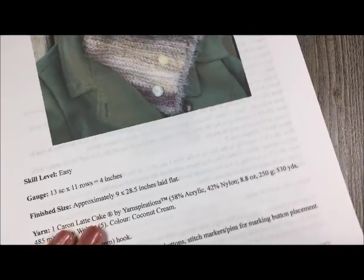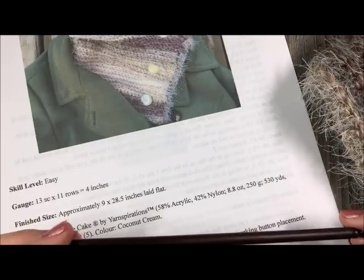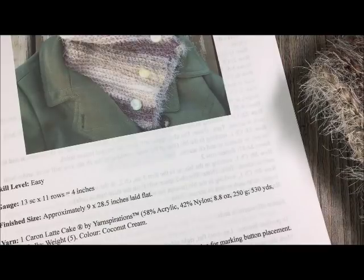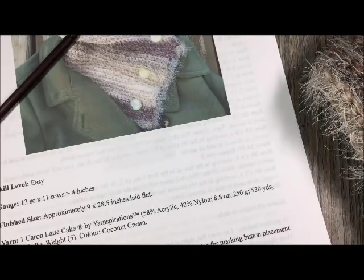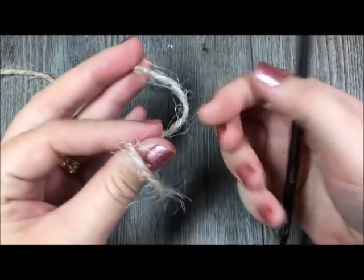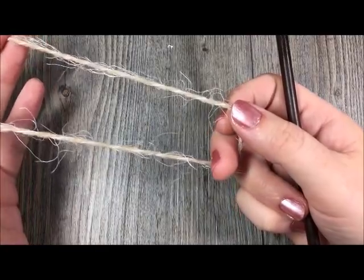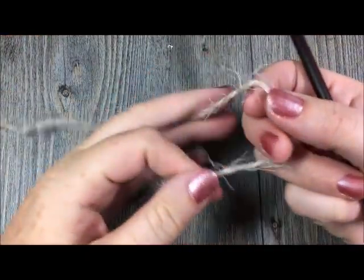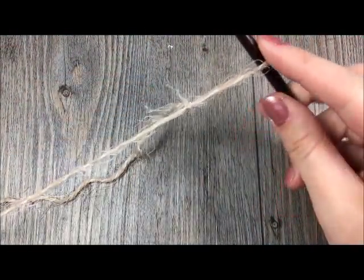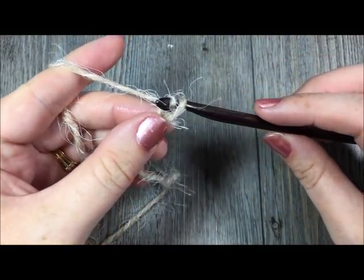Now that we have all of our materials together we'll get started. Before we do, don't forget to head on over to my social media accounts on Facebook and Instagram and follow me there. Don't forget to subscribe to my YouTube channel which I like to update weekly with free crochet patterns and tutorials. Now this pattern is worked in rows, so the first thing you are going to do is make a chain of 95 stitches by starting with your slipknot and then simply chaining 95.